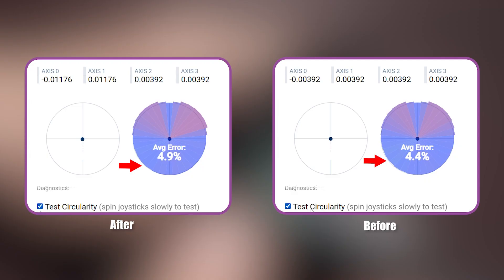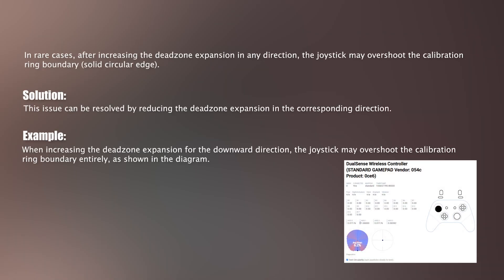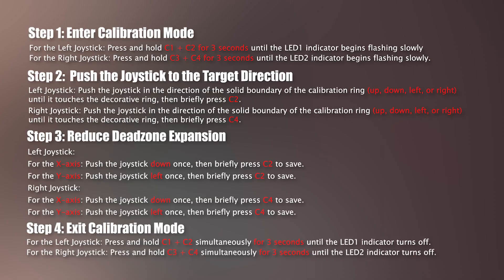Due to overlap between adjacent corners during adjustment, some interference may occur. Simply continue expanding outward to complete the calibration.